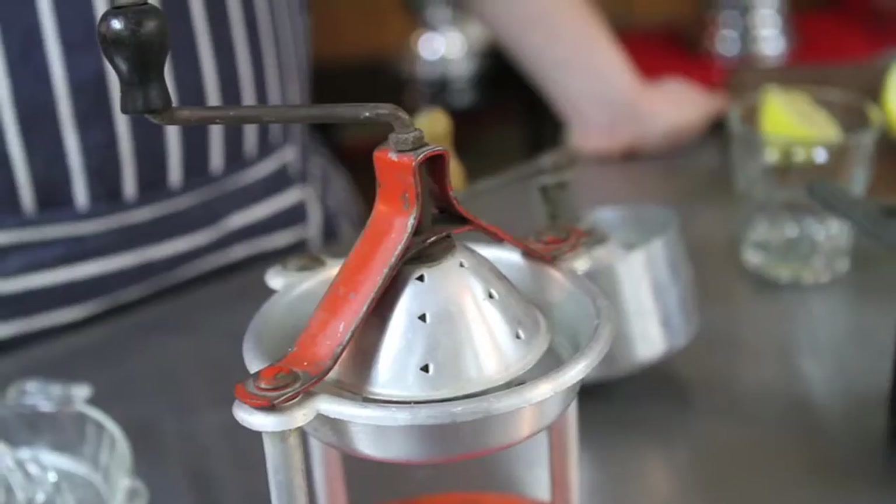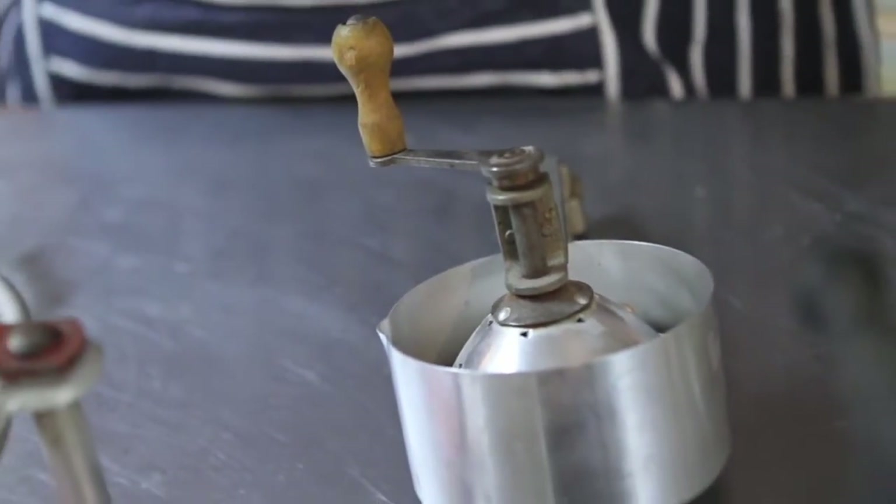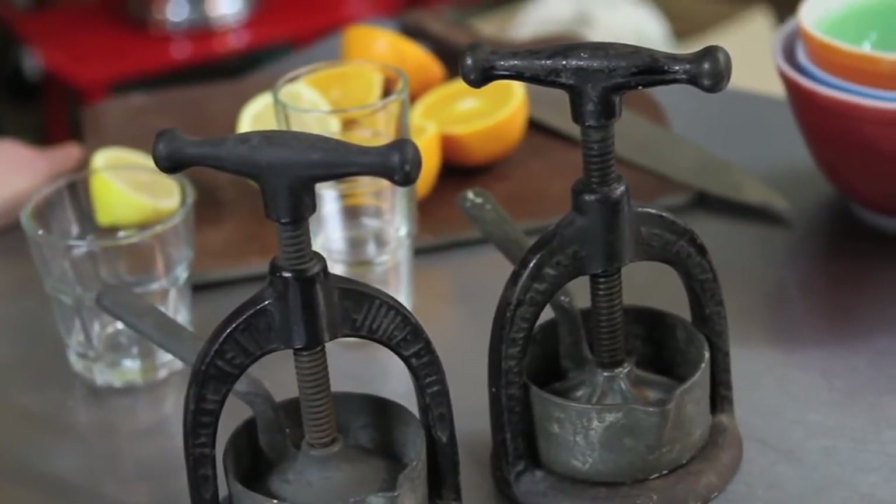We also have a large collection of vintage tools here at the Brooklyn Kitchen, many of which are just as useful today as when they were originally sold, and some of which are pretty much obsolete. But we're going to start taking a look at those and start doing a series on our vintage collection. Today we're going to talk about juicers.